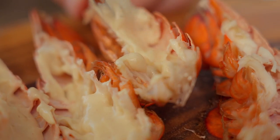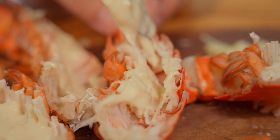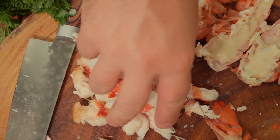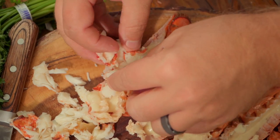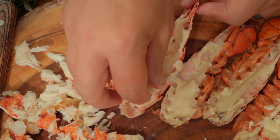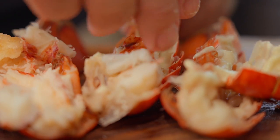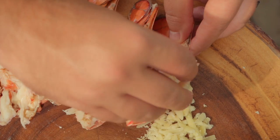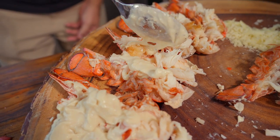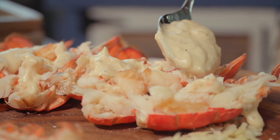Now what we're going to do is take some of that stunning Mornay sauce — this cheesy, gooey goodness — right down in the bottom of the shell. Throw some of the lobster right on top of that, and a bit more sauce over the top. You can see this is like a decadent flavor bomb. Let's finish with a bit more of that fresh grated cheese. Toss it back under our dome to give that cheese a chance to melt. This is one of those things that's very classic French fancy restaurant food, but it's not difficult. Delicious does not have to be difficult.